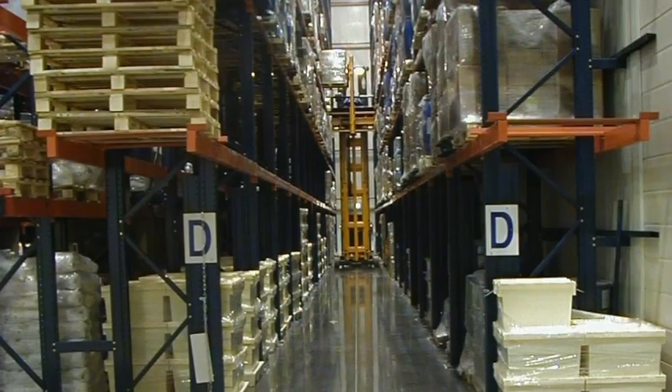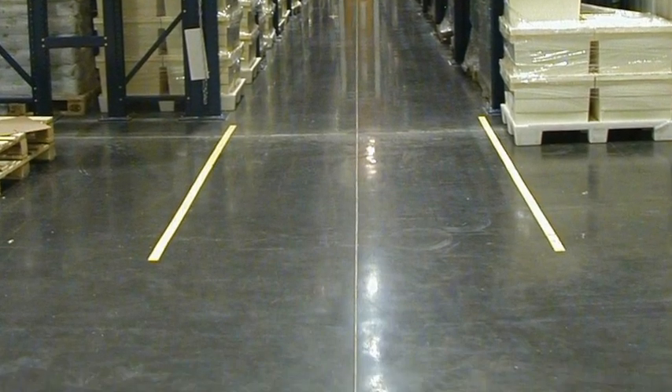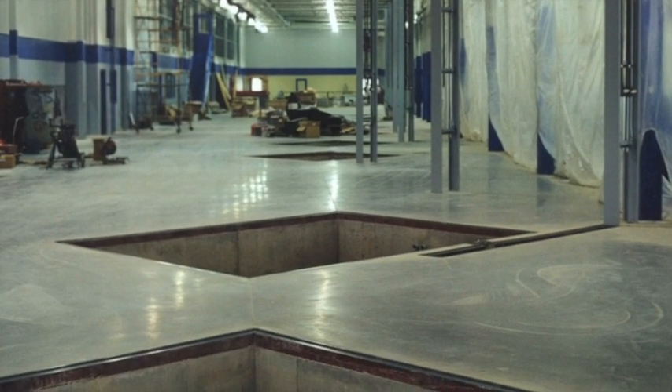Ideal applications include floors in industrial plants and warehouses, storage silos, sewage plants, chemical processing facilities, and refineries.